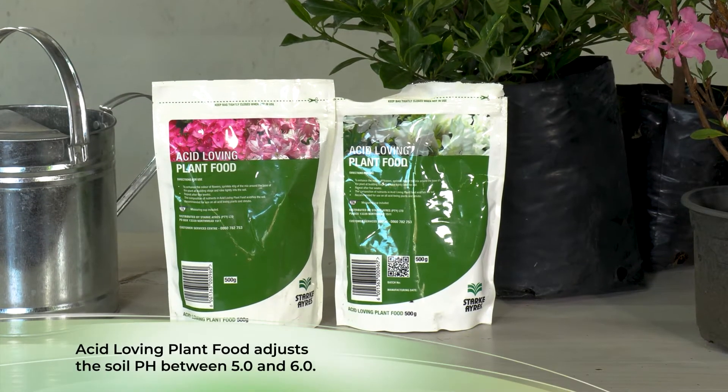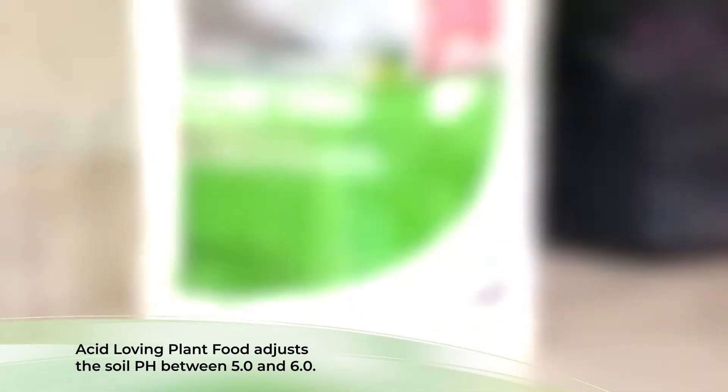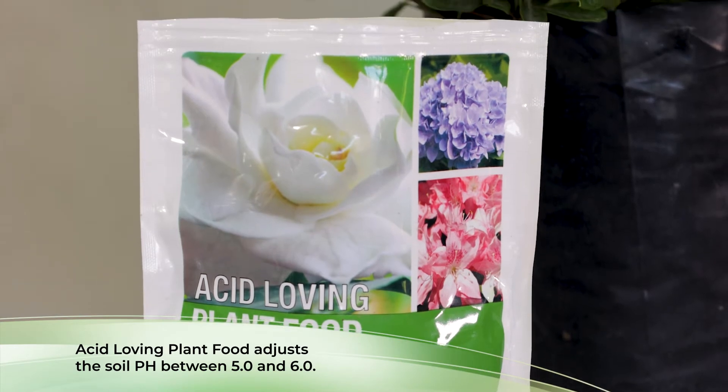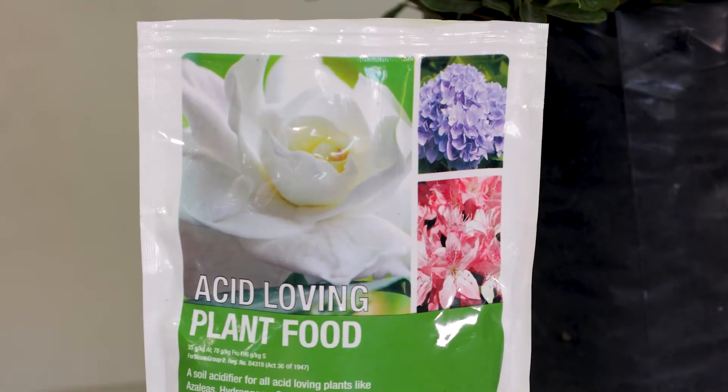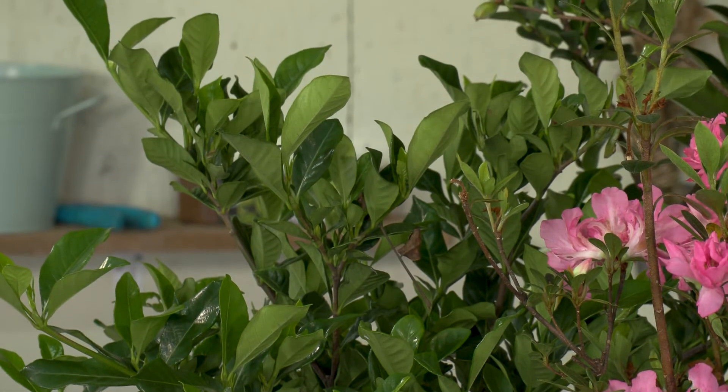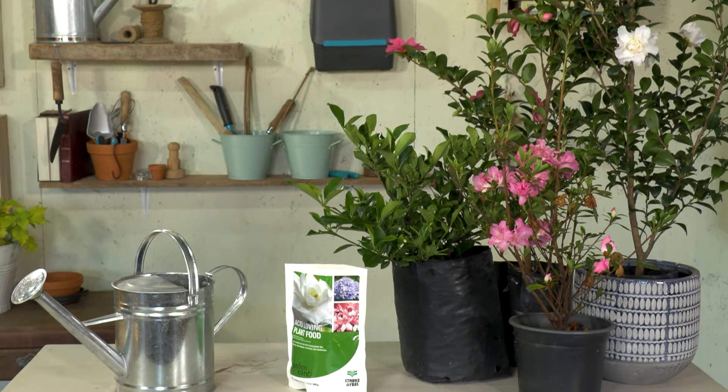When using this product you adjust your soil pH to between 5.0 and 6.0 — that is when this group of plants optimally grows. Very often plants that need acid loving soil will have an iron deficiency, identified simply by a yellowing of the leaves, very prevalent in gardenias. If you feed gardenias with a chemical fertilizer they react poorly, which is why it's better to use an organic fertilizer and supplement it with the acid loving plant food.